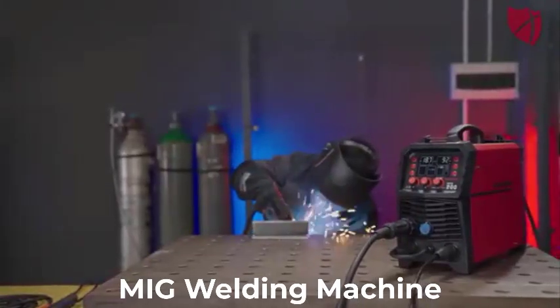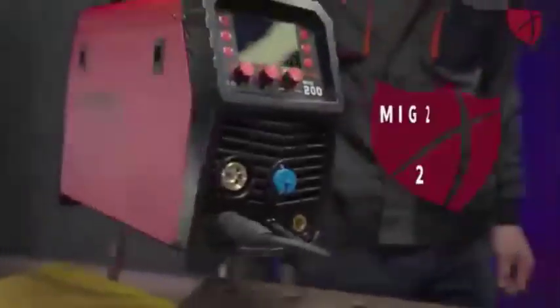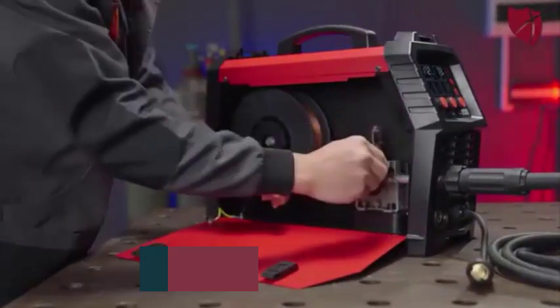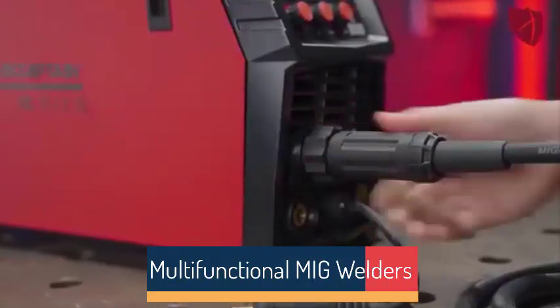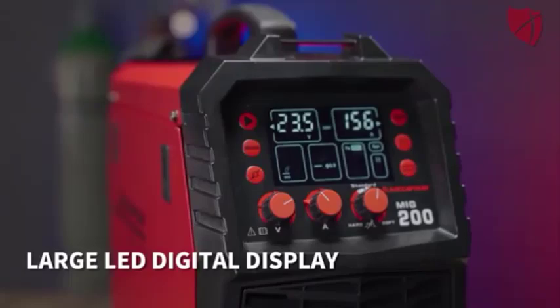Top 5 Best MIG Welding Machines in 2025. Hi guys! Are you looking for the best MIG welding machine? If you're looking for a new MIG welding machine, then you're in the right place. In this video, we're going to review the top 5 best MIG welding machines on the market. You'll get to see all of them and select the best one based on personal preferences, reviews, and ratings.